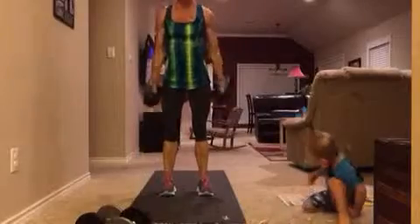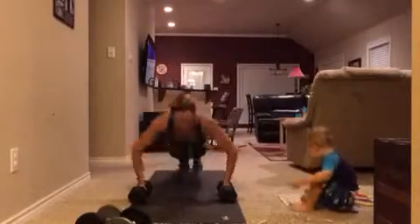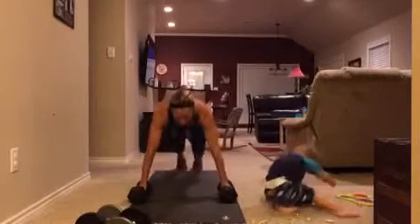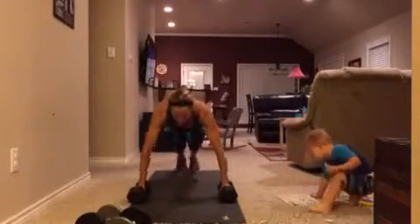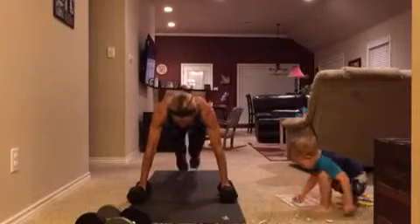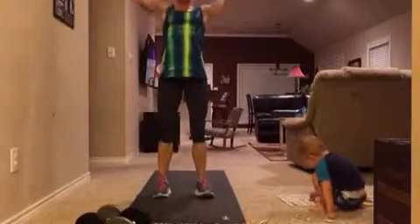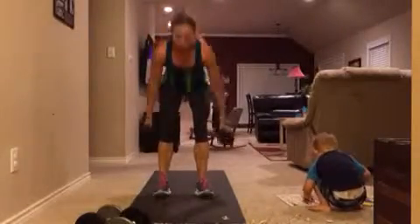So squat, curl press, squat back down, jump back, push up, alternating spider lunges, another push up, and then eight mountain climbers. This combination is taken from Insanity the Asylum Volume 1 — this is actually one of Shaun T's killer moves.